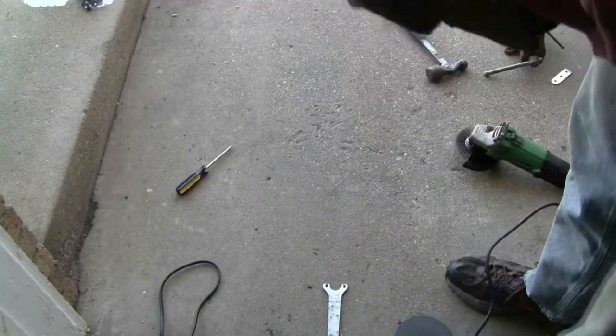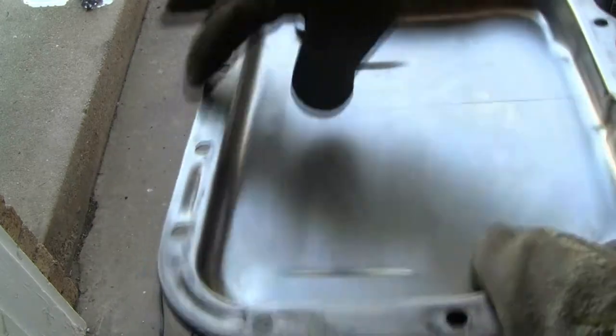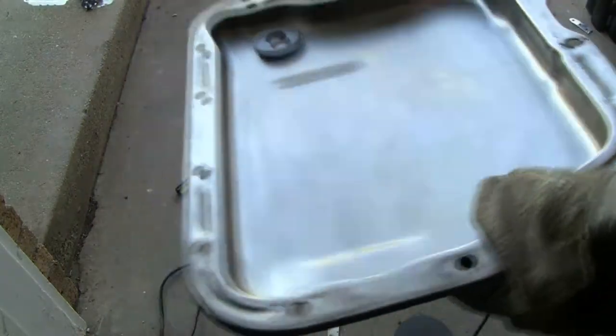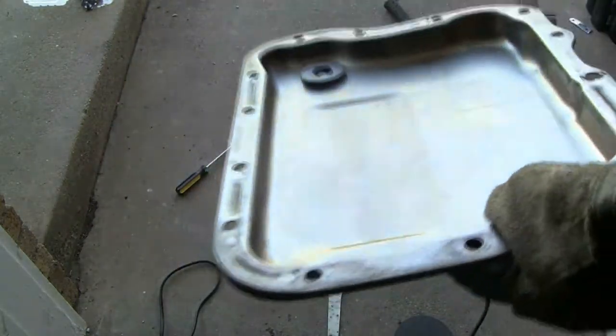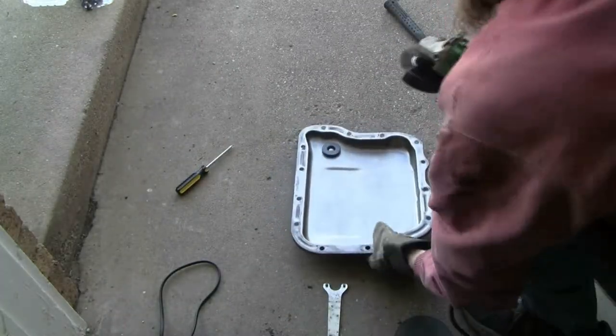So this is the transmission pan after I've washed it. I was going to paint it, but that side looks like it's doing just fine the way it is and I want to get this back on. I'm going to steel-brush this here for a little bit just to get all the old gasket off, and I'm going to use this angle grinder with a wire brush on it.